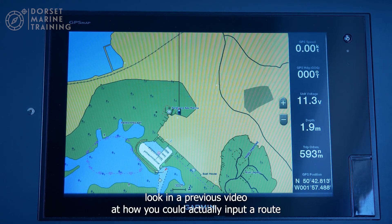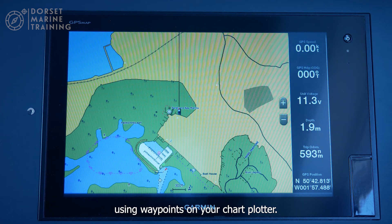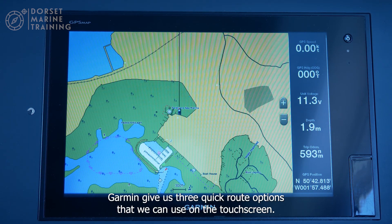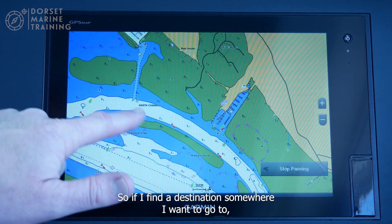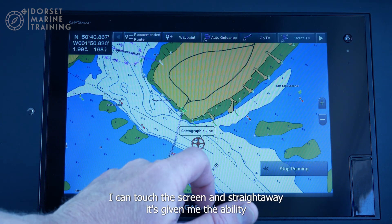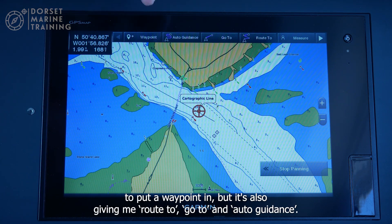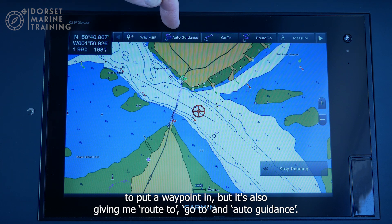In a previous video we looked at how to input a route using waypoints on your chart plotter. Garmin gives us three quick route options on the touchscreen. If I find a destination I want to go to — say the harbour entrance here in Poole — I can touch the screen and it gives me the ability to put a waypoint in, but also options to go to, route to, and auto guidance.